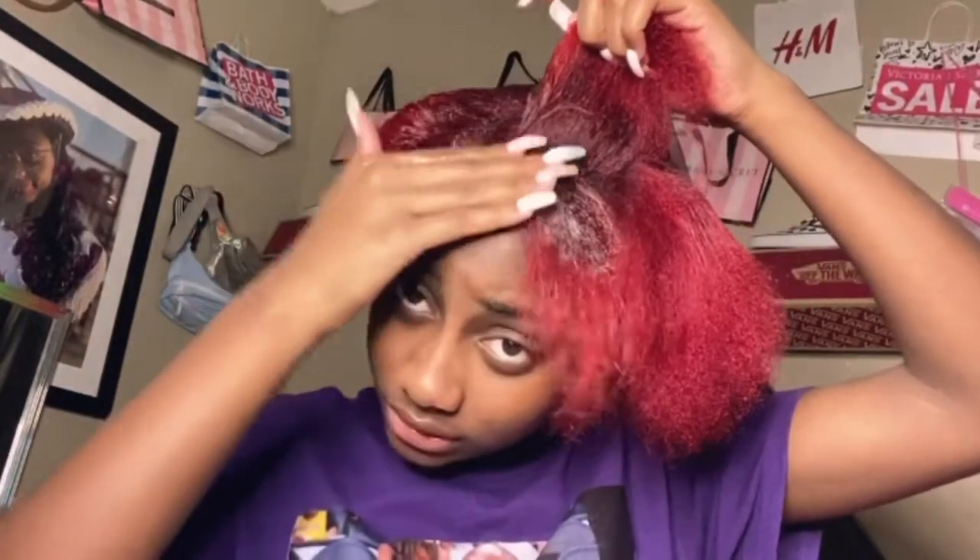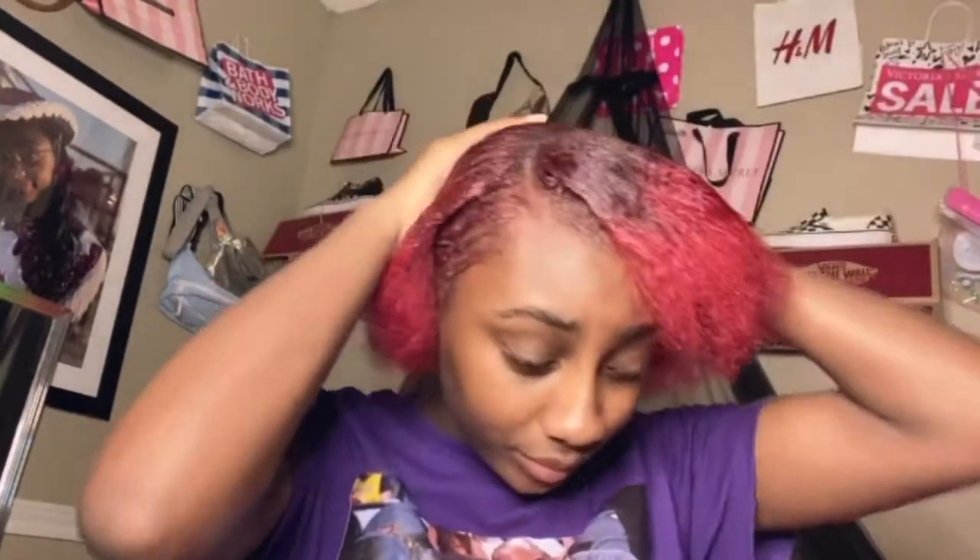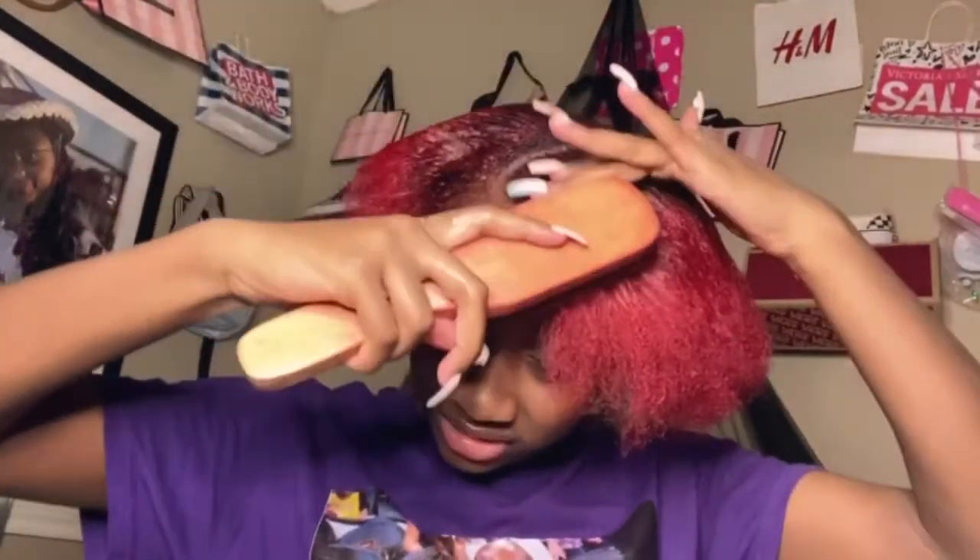There's two different reds, guys — you want to see? It's like a burgundy to a bright red. And I'm gonna use the edge control too. I don't want it to stay on my forehead — like, why? Once you have enough on your head, you start brushing, but I'm gonna put some edge control on too, cause that's what it's done.